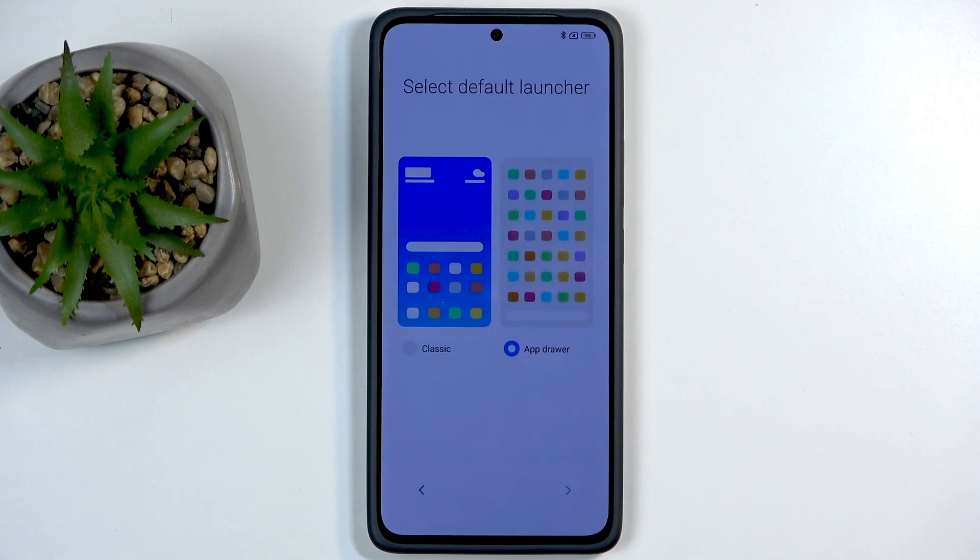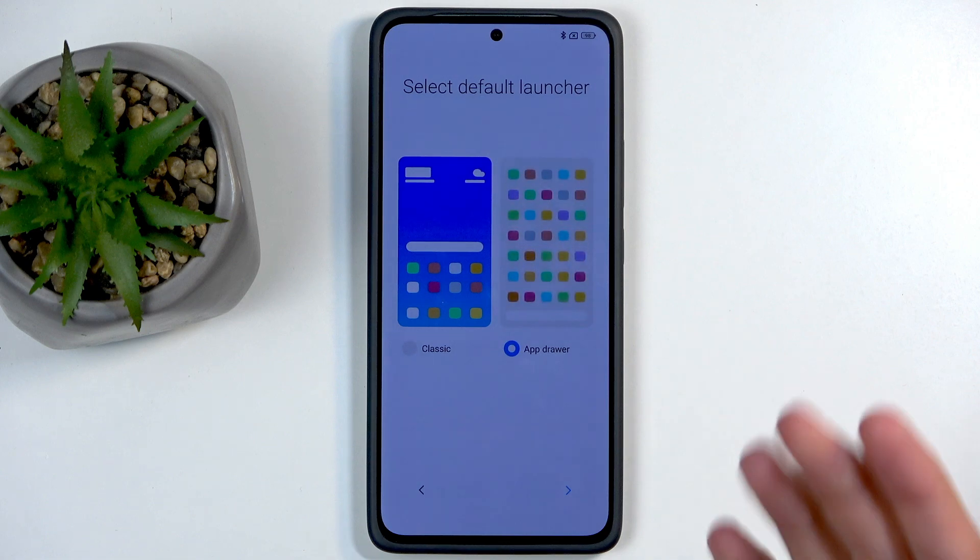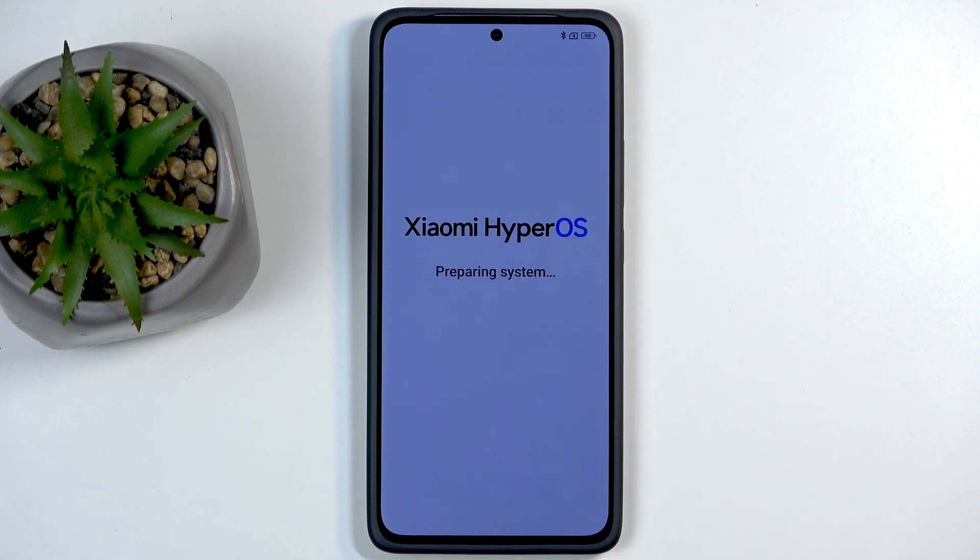Next we have the launcher: either all applications on your home screen, or the drawer layout. I'm going to stick with the drawer, which is selected by default. For some reason the setup doesn't give us the option to choose the navigation method, so we're going to be stuck with gestures — but you can change that in Settings later on.